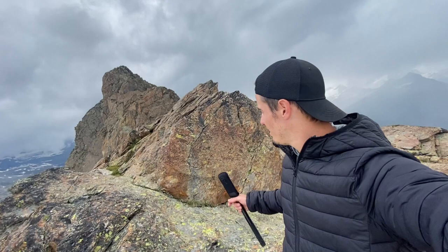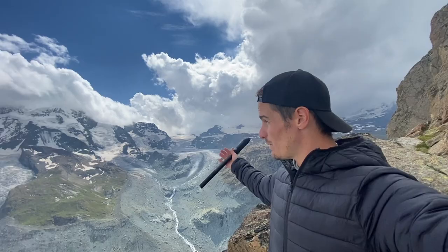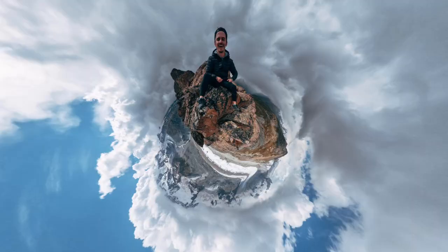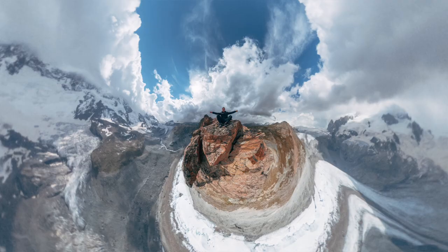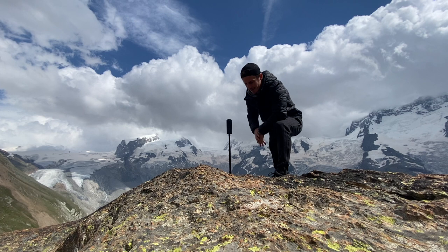For this next shot I couldn't even bring my DSLR up here because I had to climb a rock wall. This one is going to be a tiny planet photo. Some people think tiny planet is a bit gimmicky, but they can be cool at times. In this particular spot, since we're way up in the mountains — about 3,500 meters — it's like being on top of the world. Let's take a photo of us sitting on top of the world, and then do a bear straddle over the camera so it looks like we're kind of holding the world.